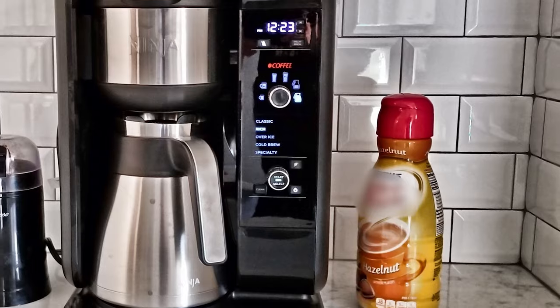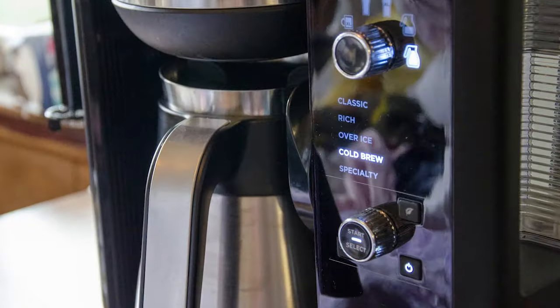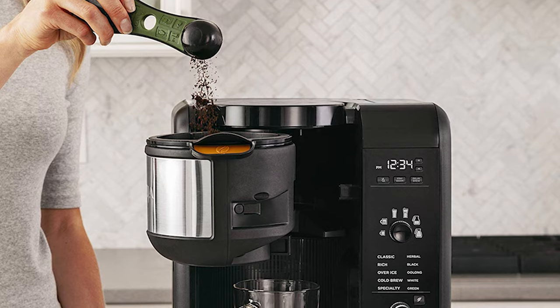They did a pretty good job from the start and to this day they're still expanding. One of the latest machines in their lineup is called the Ninja Hot and Cold Brewed System, and it might leave you wondering what else you can really ask for in a coffee maker. So let's talk about it.